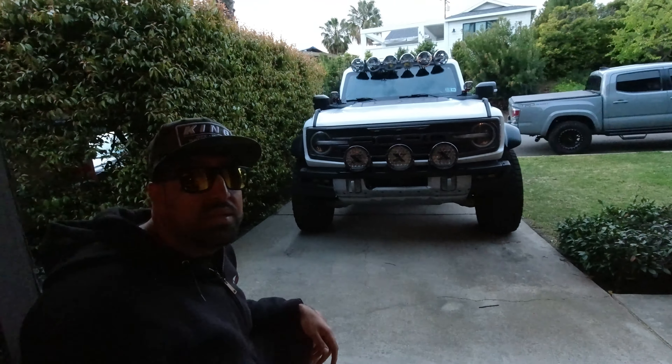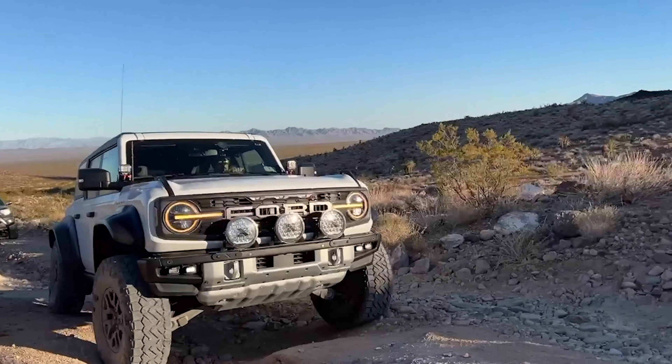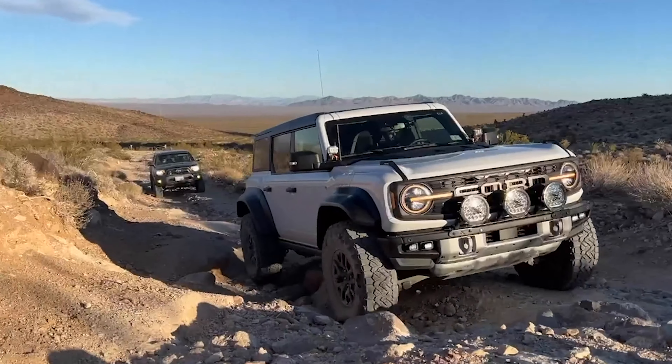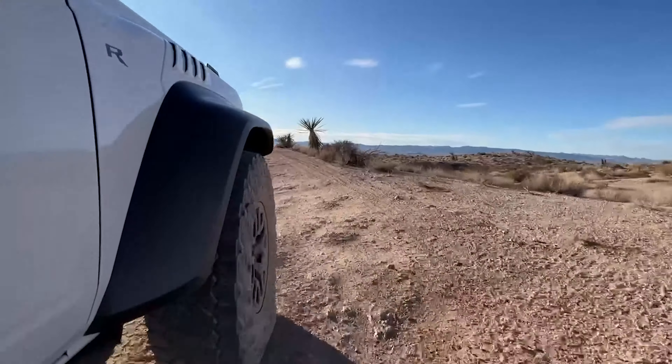That brings us back to the original question — should I run beadlock wheels? Are they worth the hype? When it came time for me to build my Bronco Raptor, I originally was going to go with the KMC Grenade Desert Beadlocks, but Ford changed the bolt pattern on us — so thanks Ford. KMC hit me up and said let's run some forged wheels, and I was very happy to try out the new KM446s. I don't really see the need to run a beadlock wheel on this vehicle — it's mostly a fast desert truck, I don't do any rock crawling, and the lowest pressure I ever get down to off-roading is about 15 PSI, which is more than fine to run on a standard wheel without a beadlock ring.